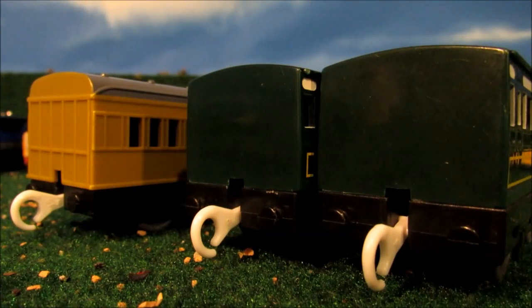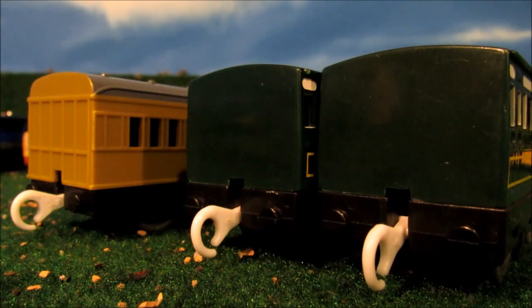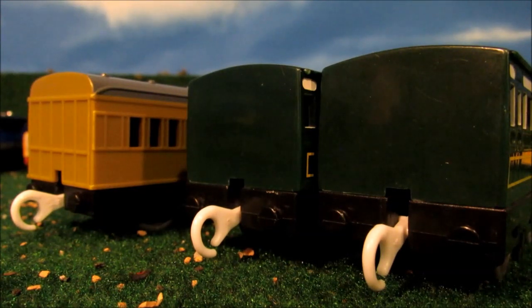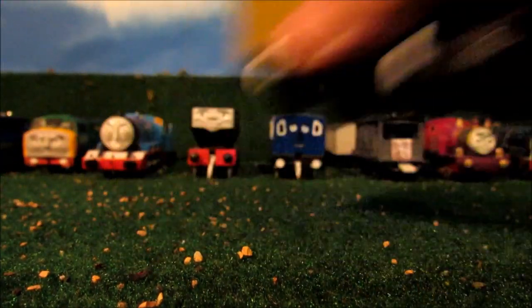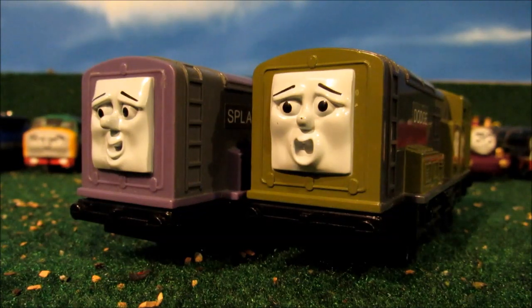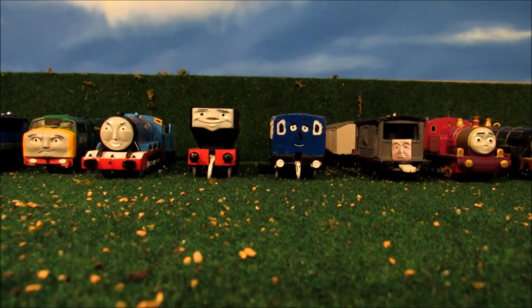The next things I need to search for on eBay are a Trackmaster Dennis, Porter, Red Express Coaches, and Spencer's Coaches, so I can have more coaches. I'm also getting a WinRail Trackmaster or Tomy Henrietta. I really like these two coaches and I'm very glad I finally got my hands on them, including Splatter. And that's all I got to show you for my 16 custom-made Trackmaster Thomas Trains. Thank you guys so much for watching, and hope to see you all next time in the next custom video.